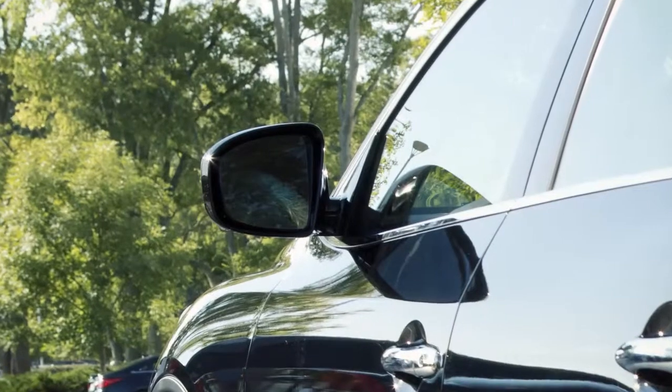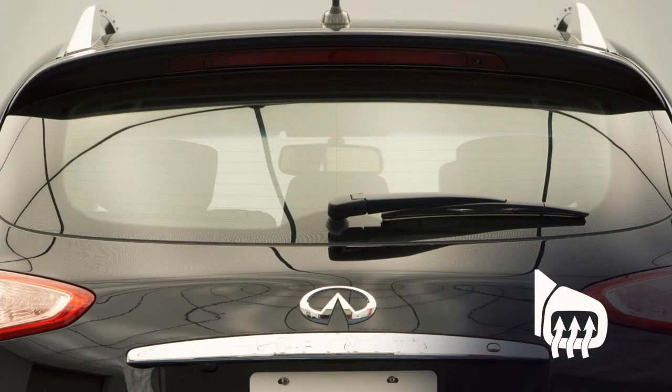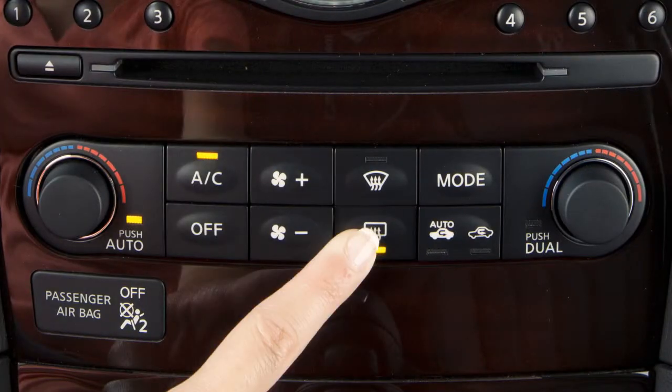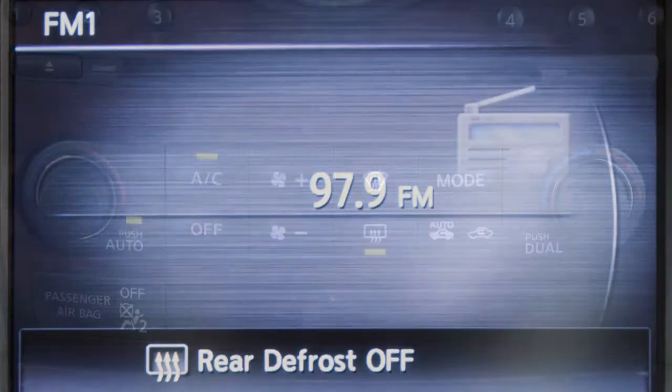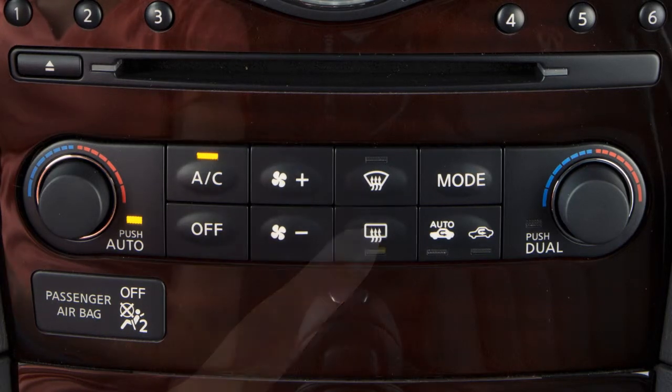The outside mirrors along with the rear window glass can be heated to defrost, defog, or de-ice for improved visibility. Once the engine is started, push the rear window defroster switch. The indicator light will be illuminated on the display screen. The rear window defroster automatically turns off after about 15 minutes. To turn it off sooner, you can push the defroster switch a second time.